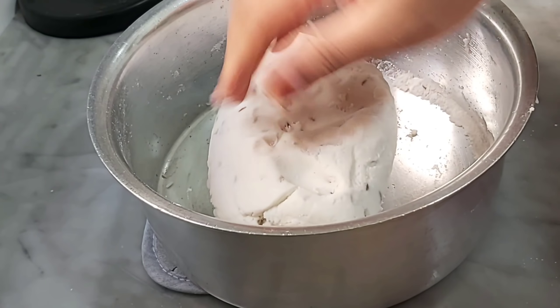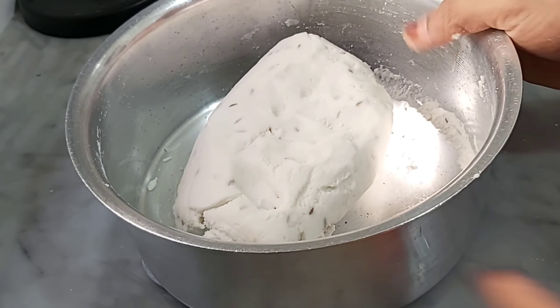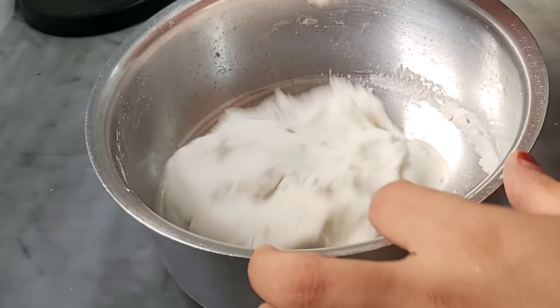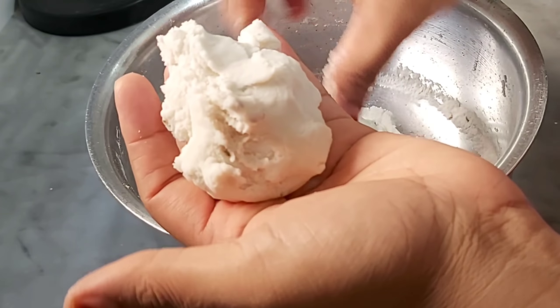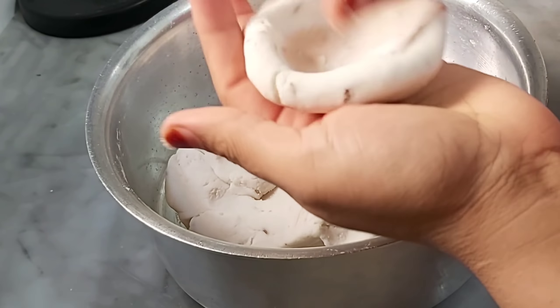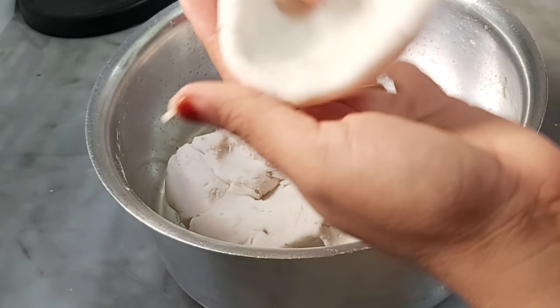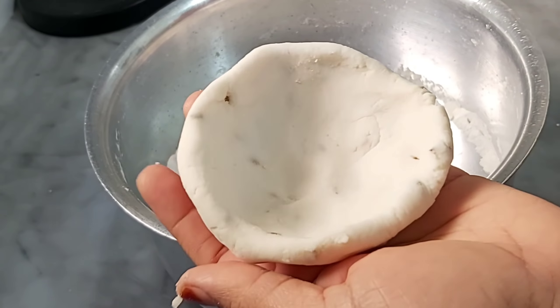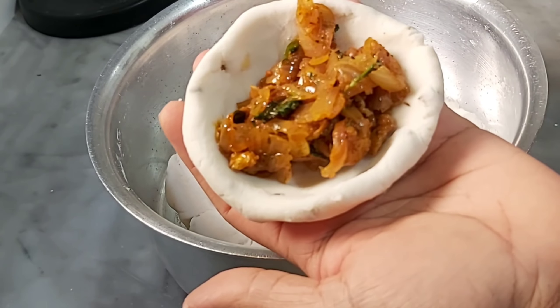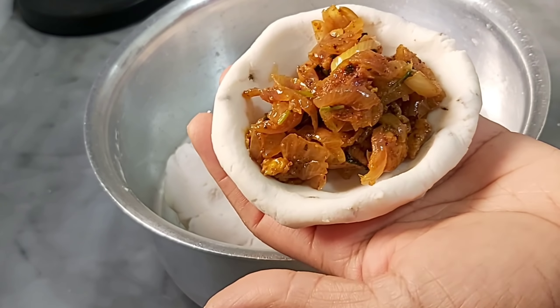In the pan, place the rice balls and put them in. Add 1 tablespoon of salt.